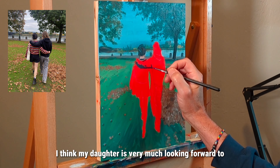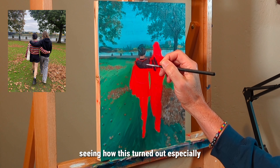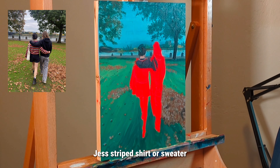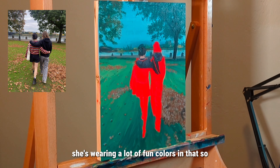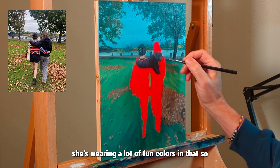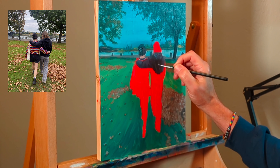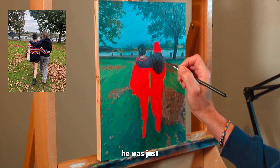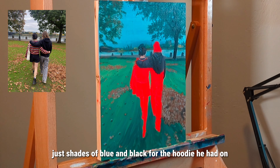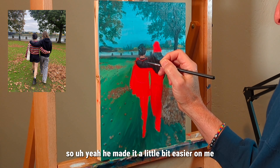My daughter is very much looking forward to seeing how this turned out, especially Jess's striped shirt and her sweater — there are a lot of fun colors in that. Hopefully she likes how that turned out. Alex was much simpler — just shades of blue and black for the hoodie he had on, so he made it a little bit easier on me.